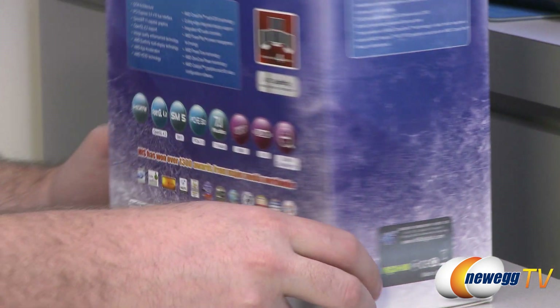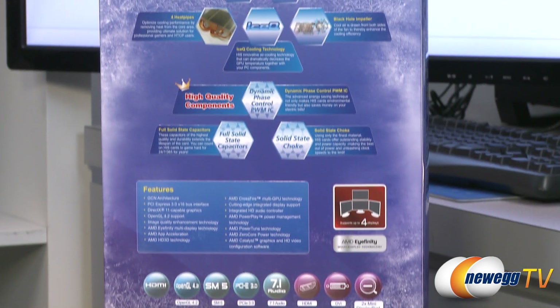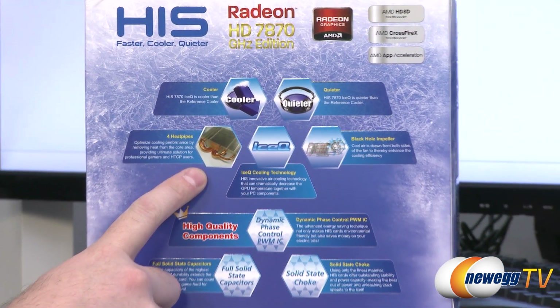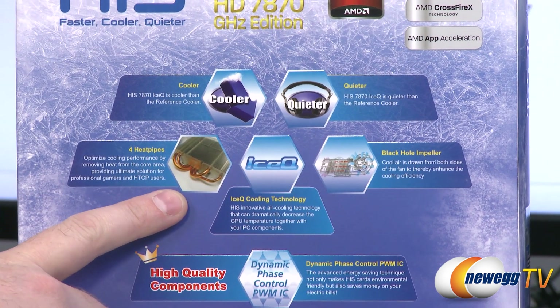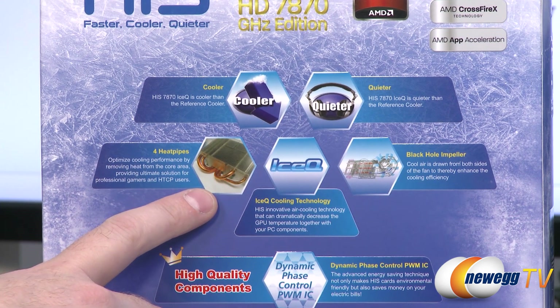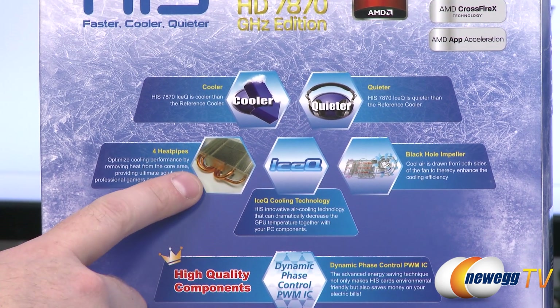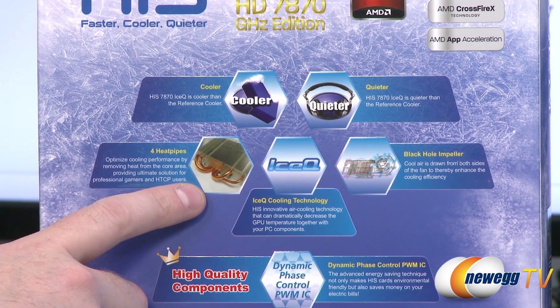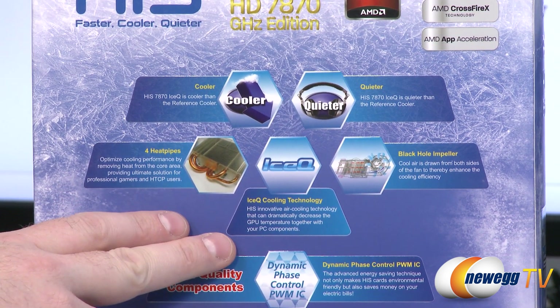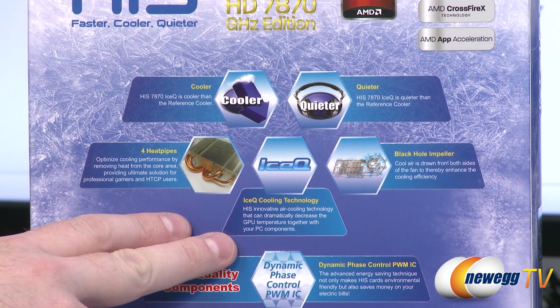On the back of the box there's additional information I wanted to point out. There's a close-up of the heat pipe design, which I'll show in more detail later. They use a heat pipe design to more effectively move heat away from the GPU out to the cooling radiator and eject it outside your case, keeping temperatures down, improving performance, and keeping fan speeds down.